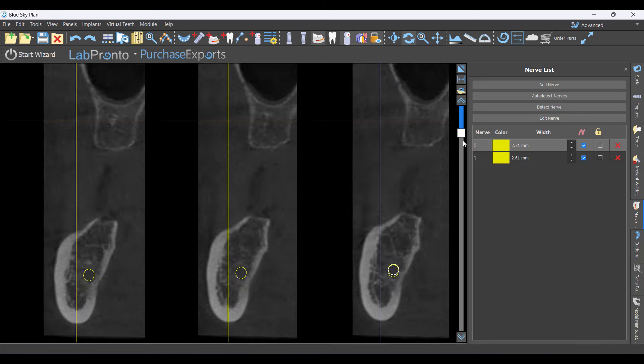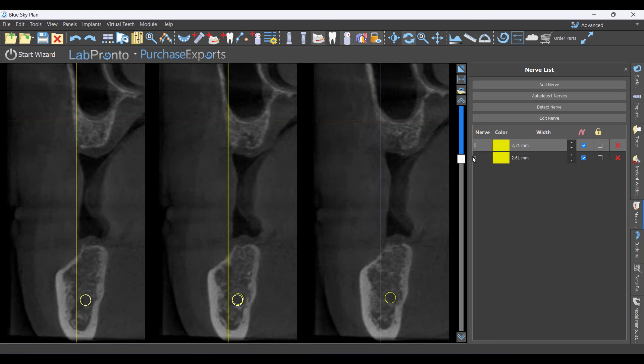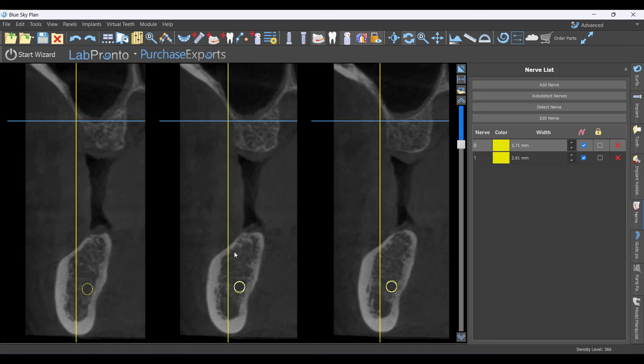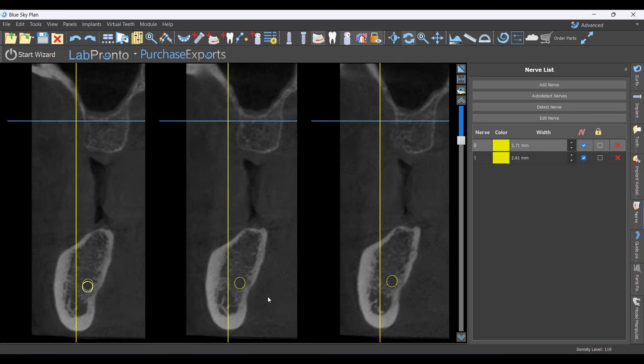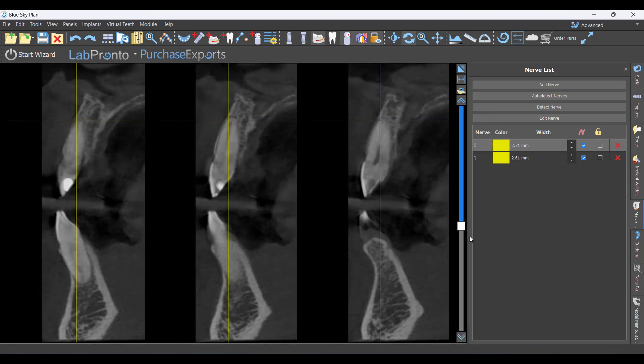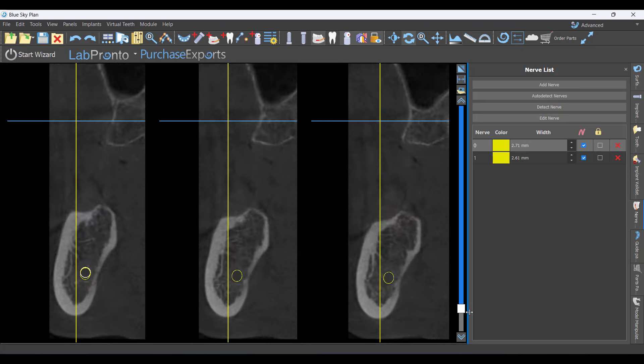Now I can go through and verify my nerves. I like to do that in the cross-section while scrolling through — that looks like a really good nerve map. If there's an area it failed on, such as what I call 'hollow mandible syndrome' where it's a dense cortex with no cortical boundaries on the nerve, those are difficult to map. But if it's off anywhere, I can grab a white node and reposition it.